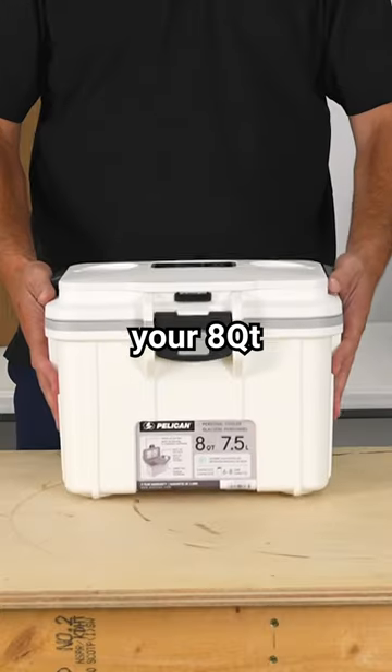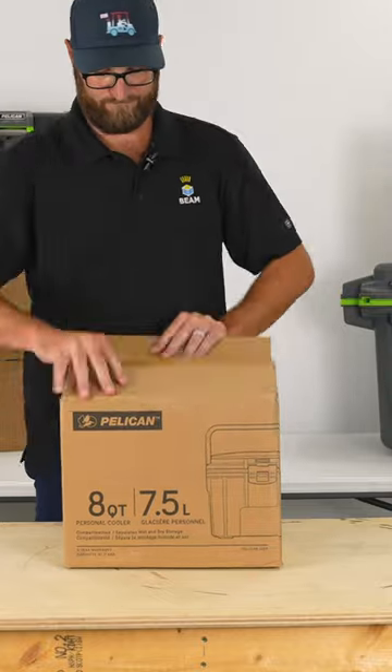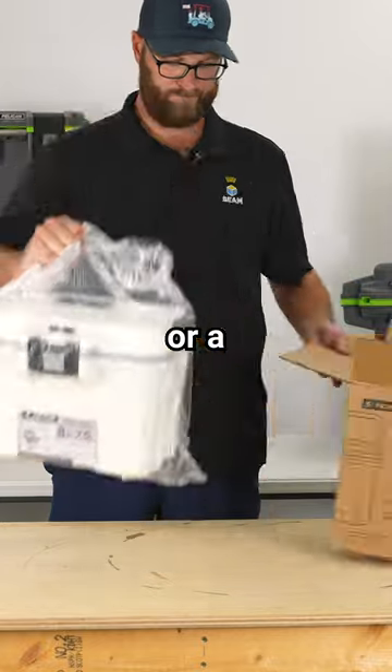Today we're going to unbox the 8-Quart Personal Pelican Cooler. This is great for your personal lunchbox for the day or a day trip.